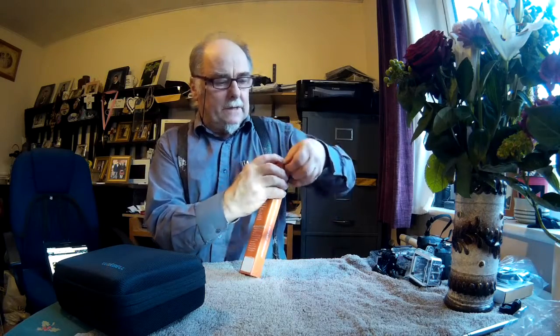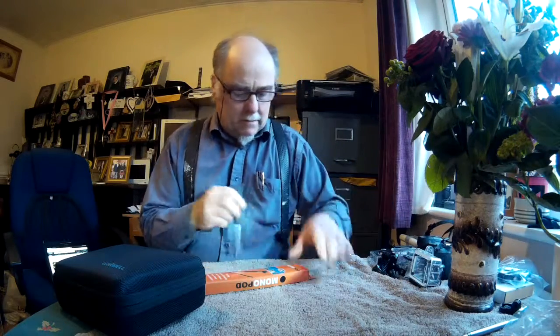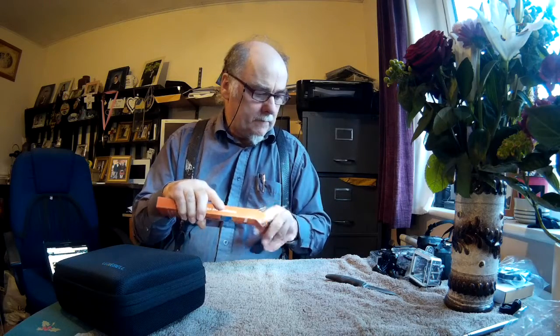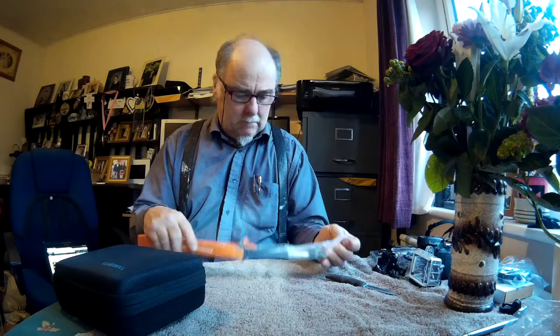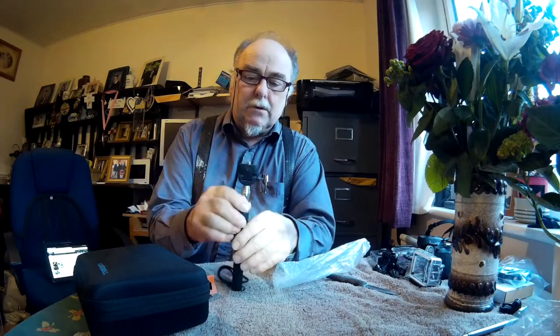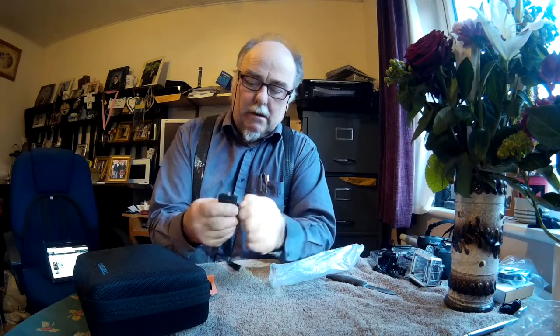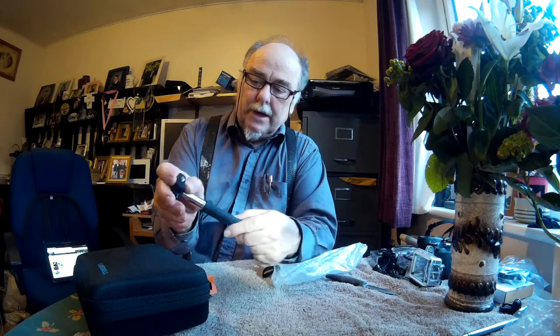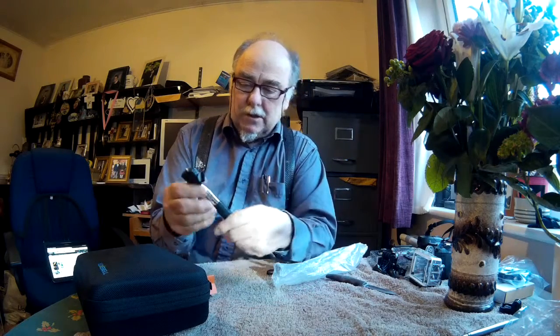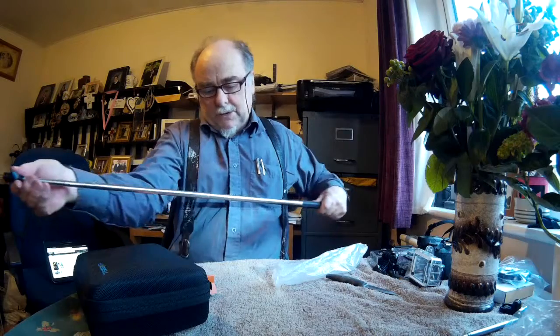First of all let's have a look at the selfie stick. These selfie sticks are also great for taking photographs overhead. It's got a screw on the bottom so you could screw it onto a tripod if you wanted to, and use it as a monopod as well as a selfie stick. The end adjusts nicely and there's a screw on it, so you can use it with an action camera by means of the tripod adapter which is also in this kit. It just pulls out like that.